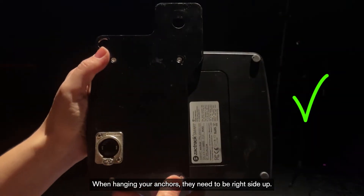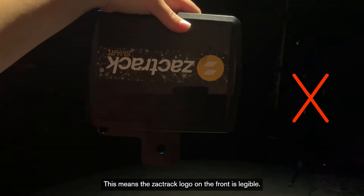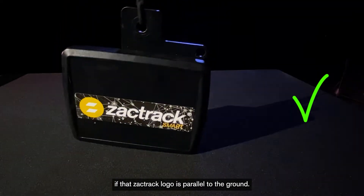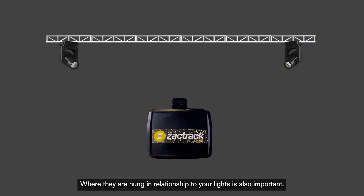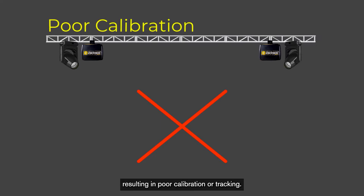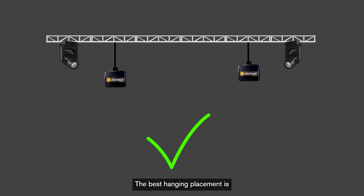When hanging your anchors, they need to be right side up. This means the ZachTrack logo on the front is legible. They can be hung rotated at any angle if that ZachTrack logo is parallel to the ground. Where they are hung in relationship to your lights is also important. If the anchors are too close to the lights, the signal might be interfered with, resulting in poor calibration or tracking. The best hanging placement is piped out away from the lights about 2 feet.